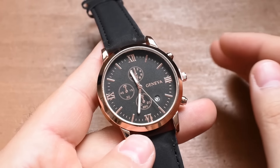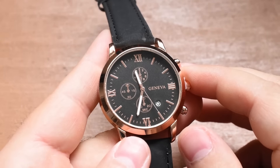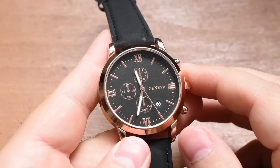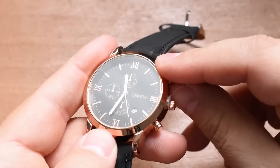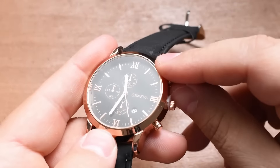All right, dudes and dudettes — I guess it's technically time for another unboxing and review, although this watch literally didn't even come in a box. They just threw it in an envelope and sent it to me. We still do need to cut open this plastic packaging. The knife we'll be using today is this Remington camping knife. I've had this forever. Let's carefully cut it open — don't want to hurt the watch.